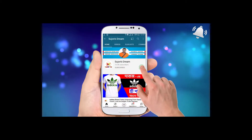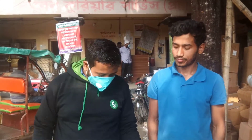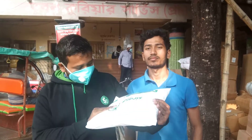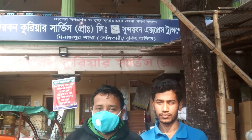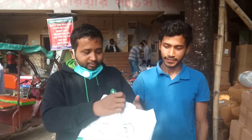Subscribe now and press the bell icon to never miss an update.